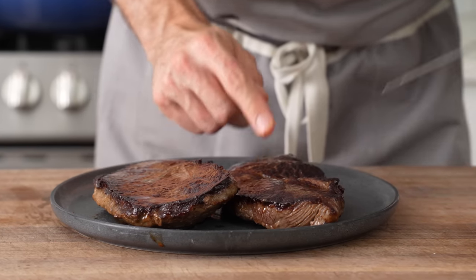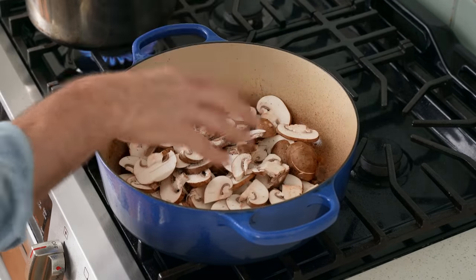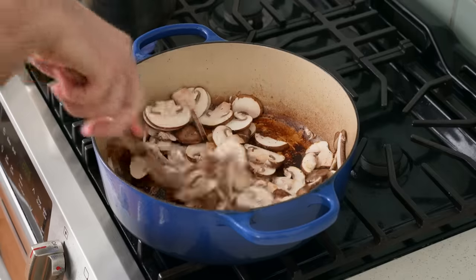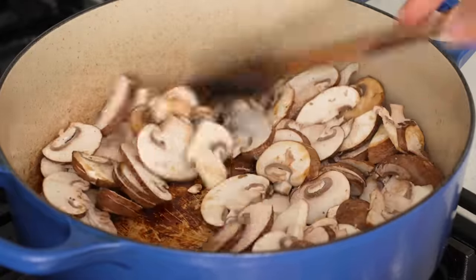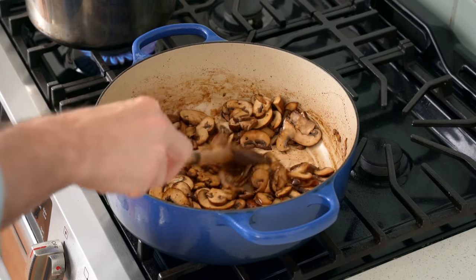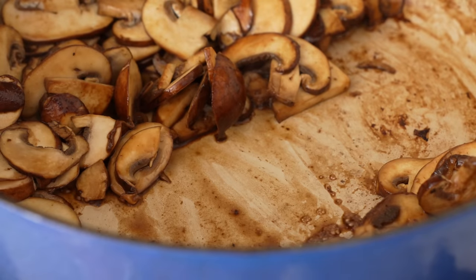Back at the stove, I'll add in a little squirt of oil, then all of my mushrooms, a strong pinch of salt, and stir to combine. As these mushrooms cook they're going to release a lot of water, which is going to help deglaze all that super flavorful beef fond stuck to the bottom of this pot. I'll give these about two minutes to get juicy, then use a wooden spoon to scrape up the seared beef and reduced soy sauce stuck to the pot. Once the bottom is cleaned up, I'll continue to sauté these mushrooms for two to three more minutes.